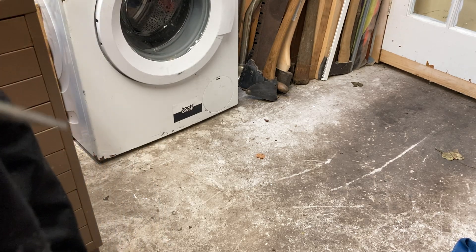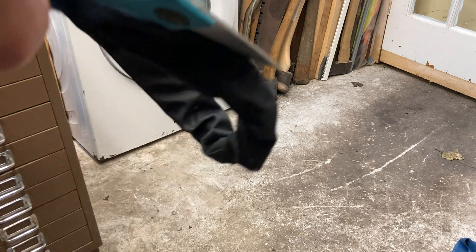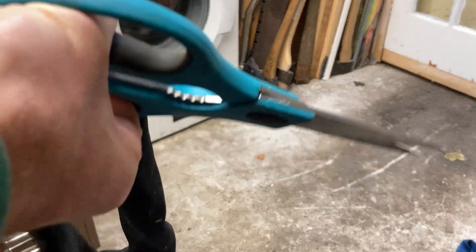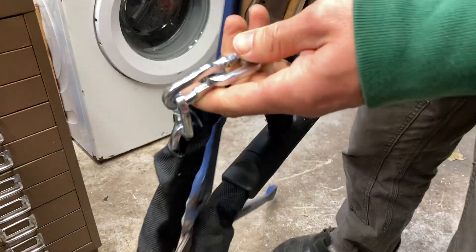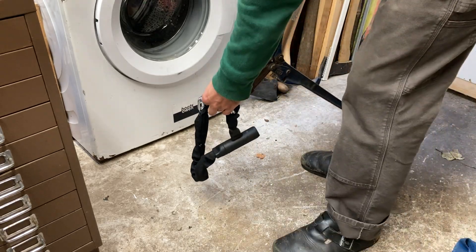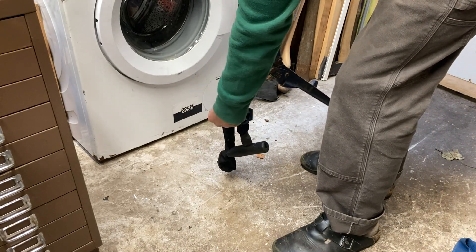I find them on the side of the road typically. When you live in the city you find these things. It's got a little chain inside it. The chain's probably quite easy to cut with bolt cutters. Let's just give it a go.